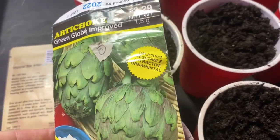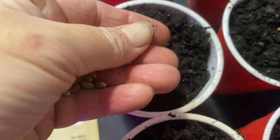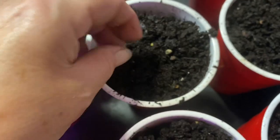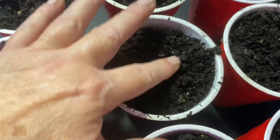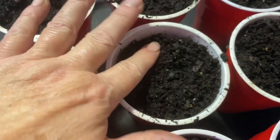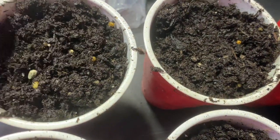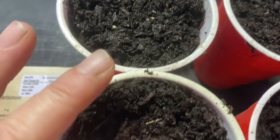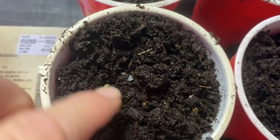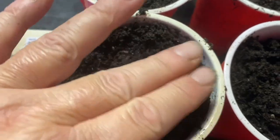I'll make a video about that later and link it down below. This is older seed so I'm going to plant two per cup. If both of them germinate I'll just gently separate them. They germinate best between 70 and 80 degrees, so that's why I'm starting them inside — it won't be 70 to 80 degrees here. You just barely cover the seed, about a quarter inch down, and pack it down. It makes a world of difference on how fast they sprout.